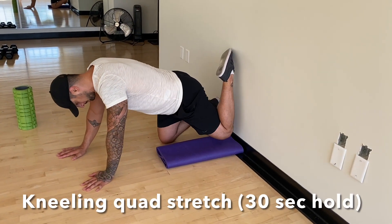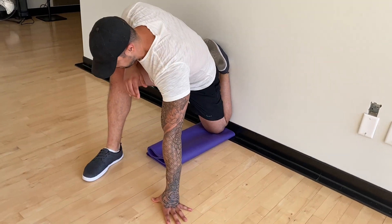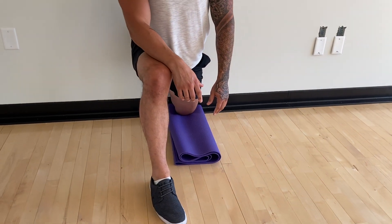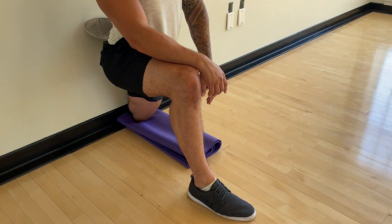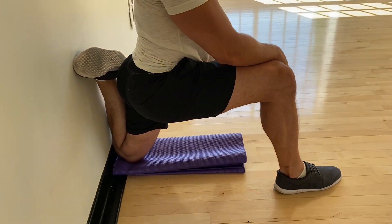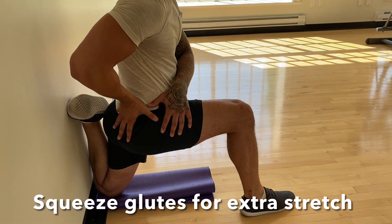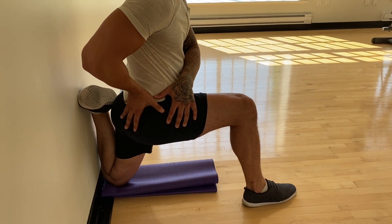Once you've completed that, you can go right into your kneeling quad stretch on the wall. Set yourself up in a split stance — the quad that you're stretching, shin will be up against the wall, knee tucked into the corner. Once you're in this position, put your body in a nice upright position and hold and relax. A little addition here would be to actively squeeze your glutes, which will put the pelvis in a posterior tilt, giving that quad a little bit of an extra stretch sensation.